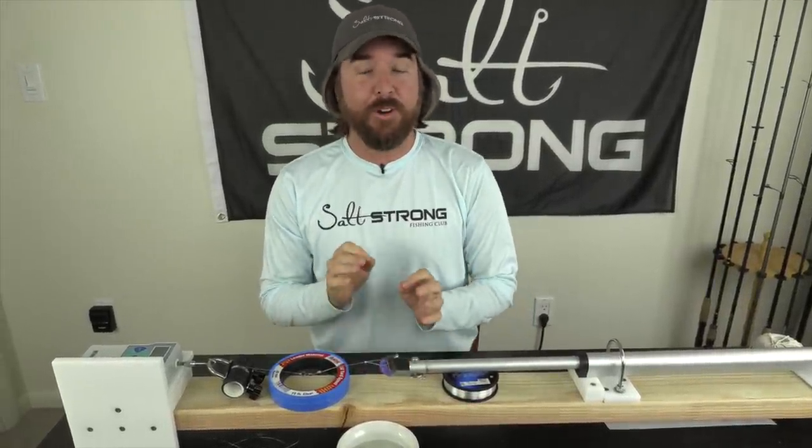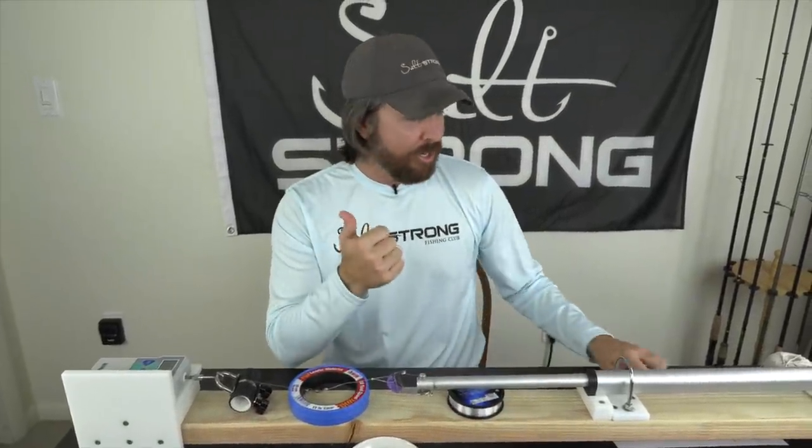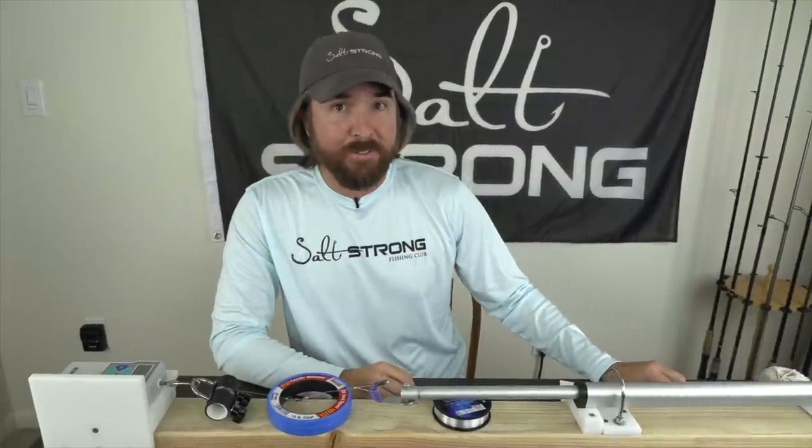Hey, this is Luke with Salt Strong. We have a new knot contest and a new winner of the Ultimate Knot for both mono and fluoro going to a hook or a swivel. Last time it was the clinch knot versus the uni knot, and the clinch knot was actually the surprise winner. This time, due to popular demand, it was the clinch knot versus the modified clinch versus the Trilene knot — all different variations of the clinch knot — and we do have a new winner.